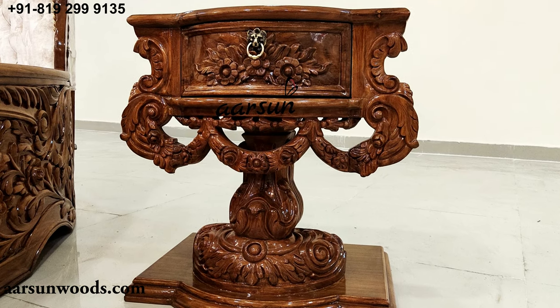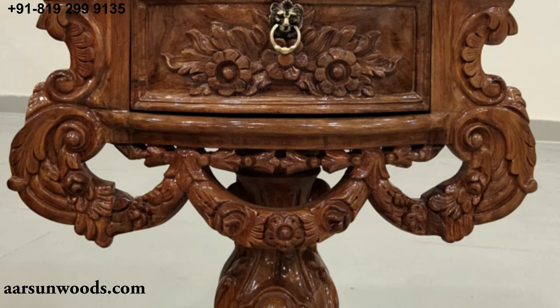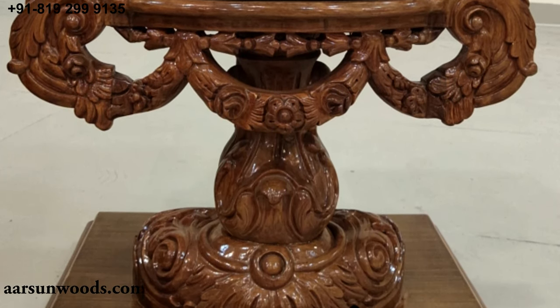Along with this, we have two side tables that match the design of the bed in a similar rounded theme.